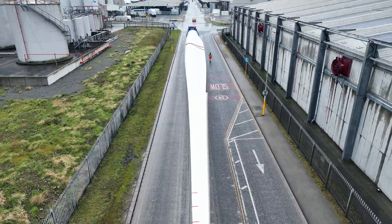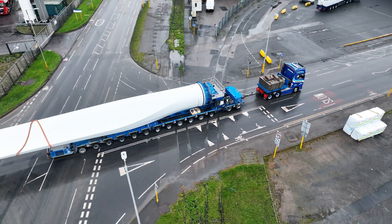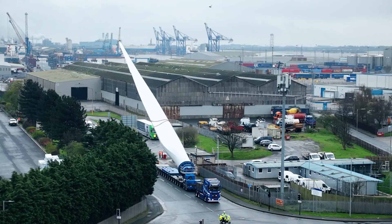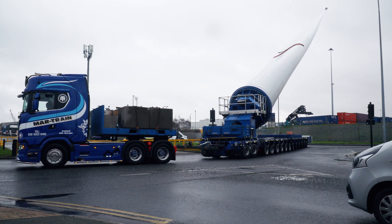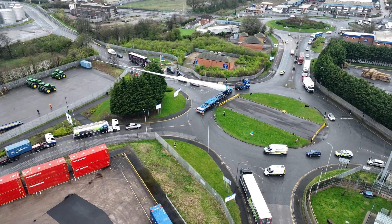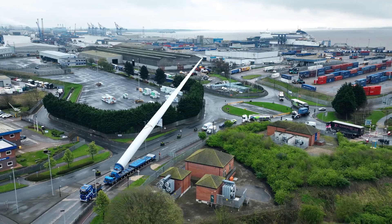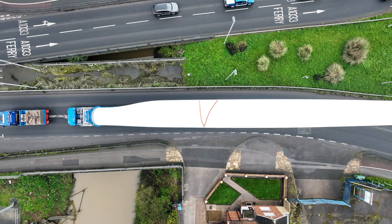The reason we use this type of trailer is to avoid all the different road modifications that are sometimes required. So when we come to a bend, instead of having to widen the corner, we can lift the blade up to 60 degrees, go around the bend, and then drop the blade back down again. This means we don't have to do construction work, causing disruption to the general public, and hopefully we can keep the speed up and keep the price down for the end user as well.